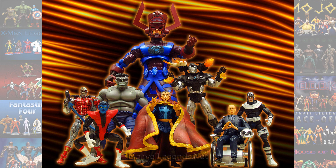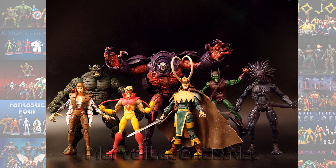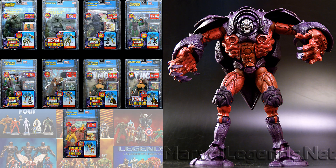Today we had the Galactus Build-A-Figure wave. You had this first version of Professor X in his wheelchair. The next version is technically Professor X because the Onslaught Build-A-Figure is an iteration of Professor X and Magneto combined. So you have to take all these figures to end up building this Build-A-Figure.